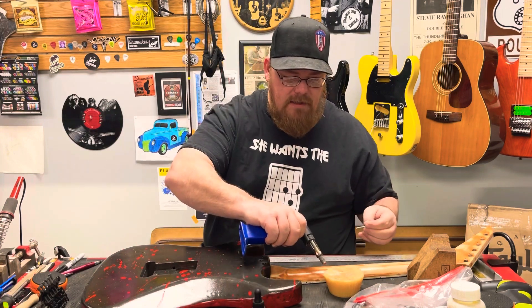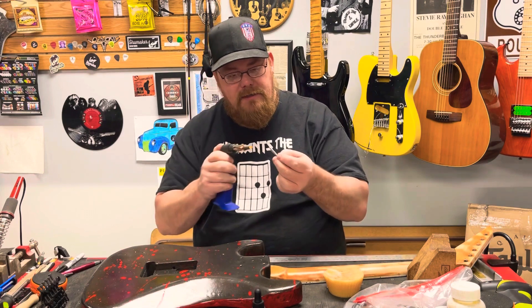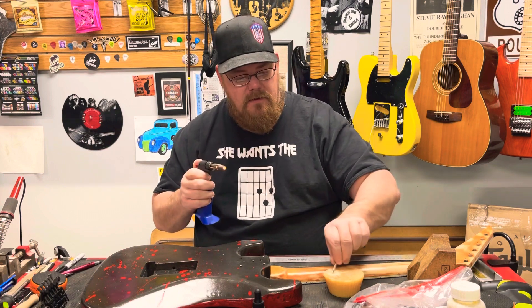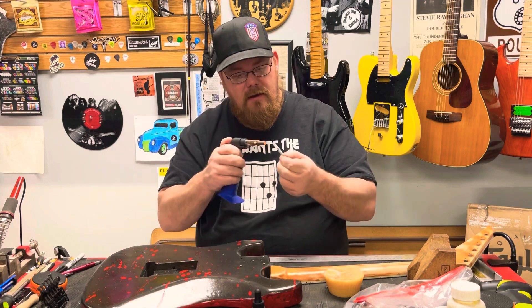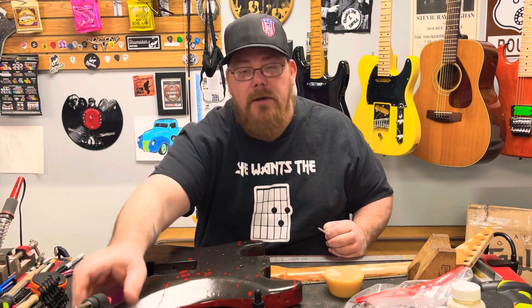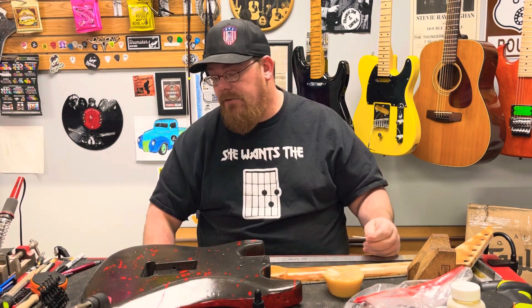A neck bolt wouldn't be so bad — it's bigger and easier to get out. But if you break a bolt off for the tuner, you might as well kiss that thing goodbye. Because unless you have a drill press and very good drill press skills, it makes it very hard to get one of these little tiny screws out.